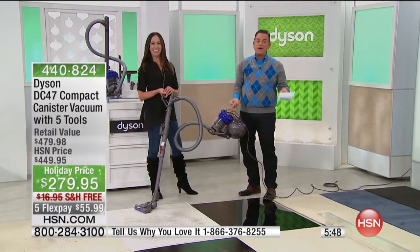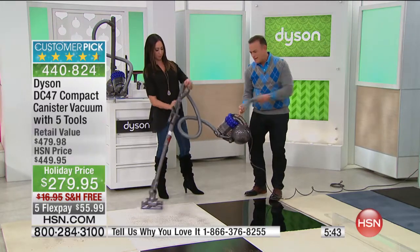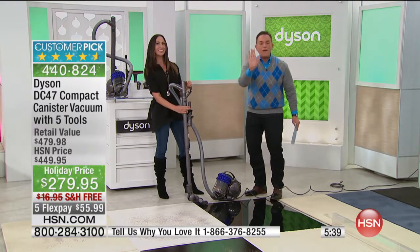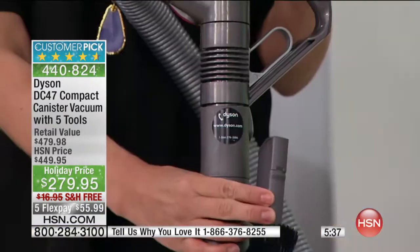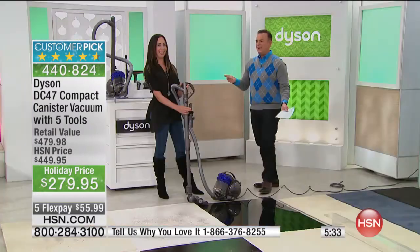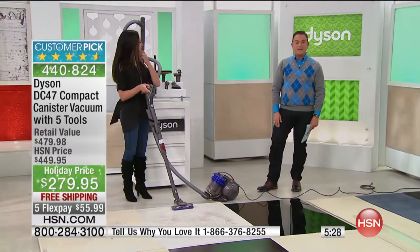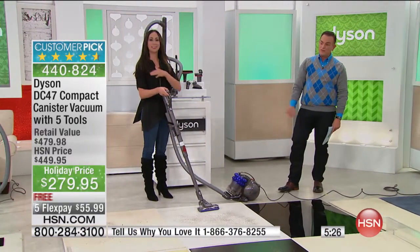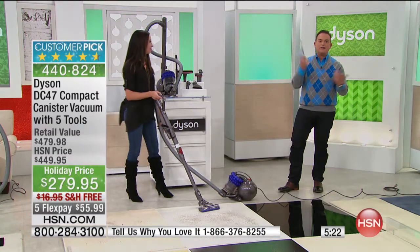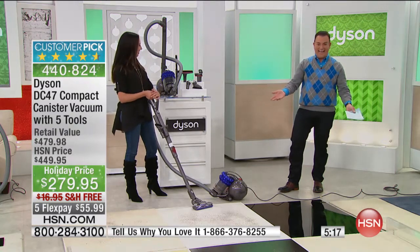Dyson gives you not only a five-year warranty but puts their phone number on their product, so if you misplace the warranty it's right there. If you have a question, the Dyson representatives are great. I once called because I got the beater brush on my unit to stop turning — she said, 'Just lay it on its side, press that little button, and flip it back up.' In two minutes my vacuum was humming again.